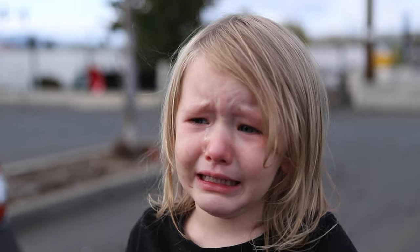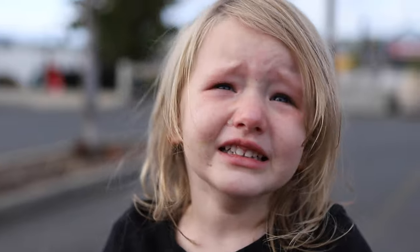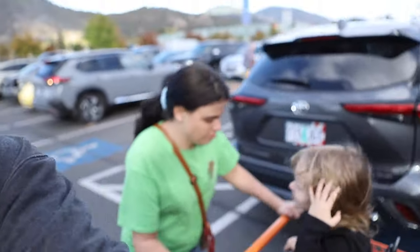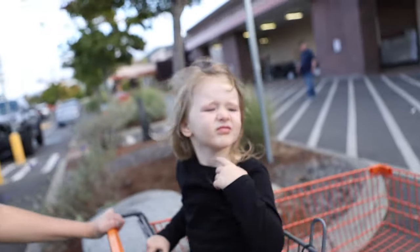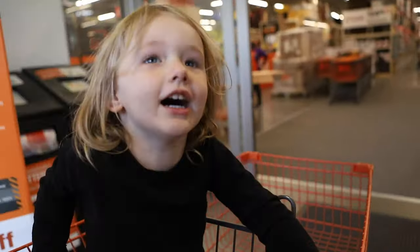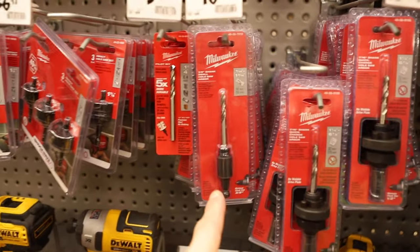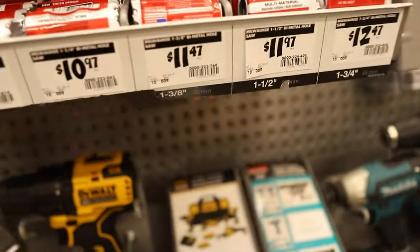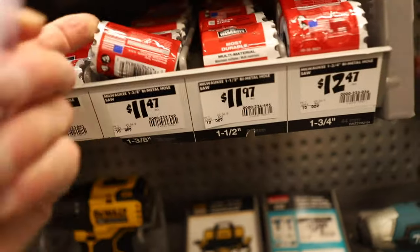Last place didn't have the drill bit attachment we needed, so we've come to another store. I think what I need is just a shank for the hole saw size I have, and then I need a 1-3/8 bit in case the 1-1/4 is the wrong size. Thanks for your help, tiny human.